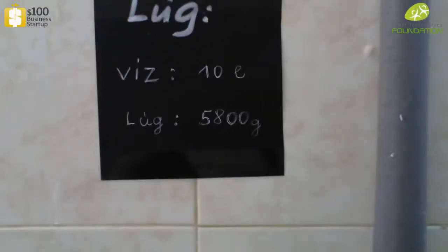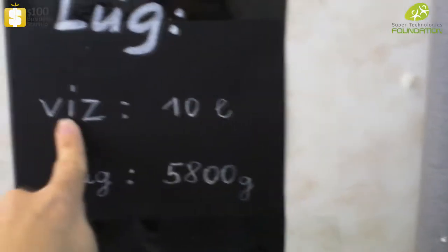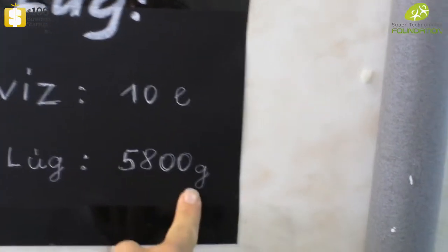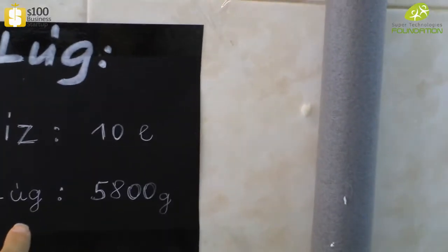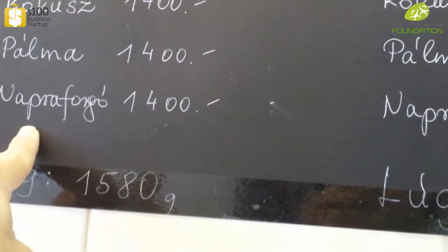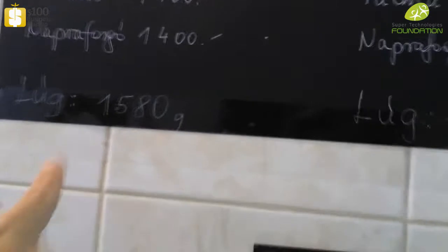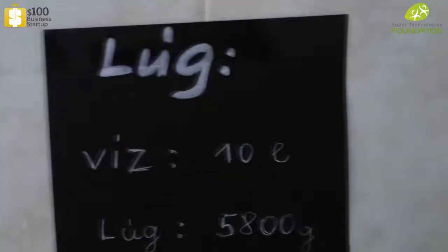Here is the recipe. We have alkaline, which is sodium hydroxide. For 10 liters of water you need 5800 grams, or 5.8 kilograms, of sodium hydroxide powder. We have two kinds of recipes. This recipe is made from coconut oil, palm oil, and sunflower oil in even distribution, with an addition of 1580 grams of the water and sodium hydroxide mixture.